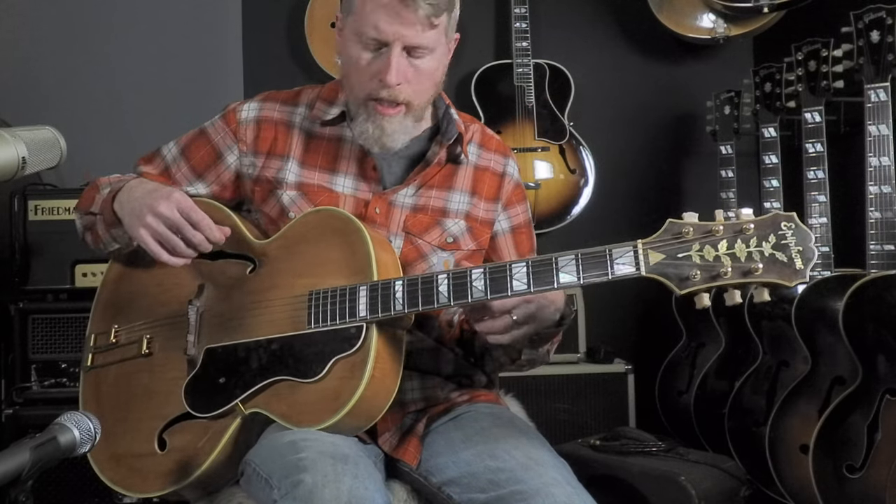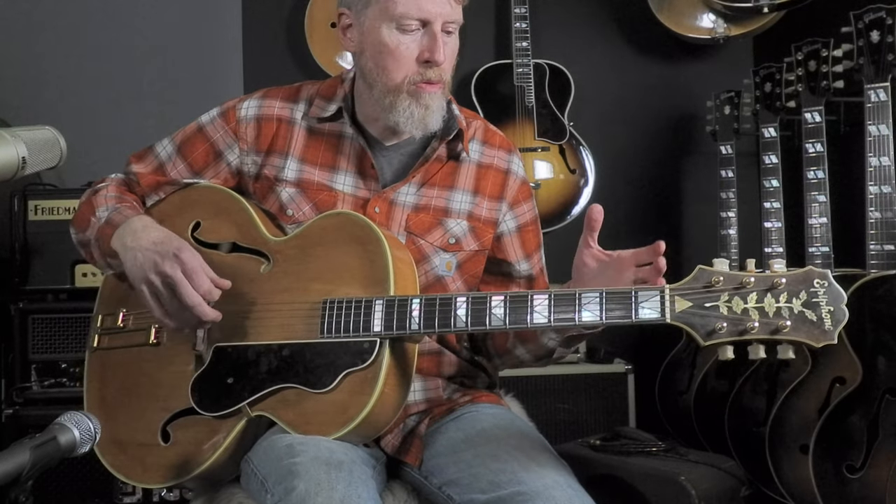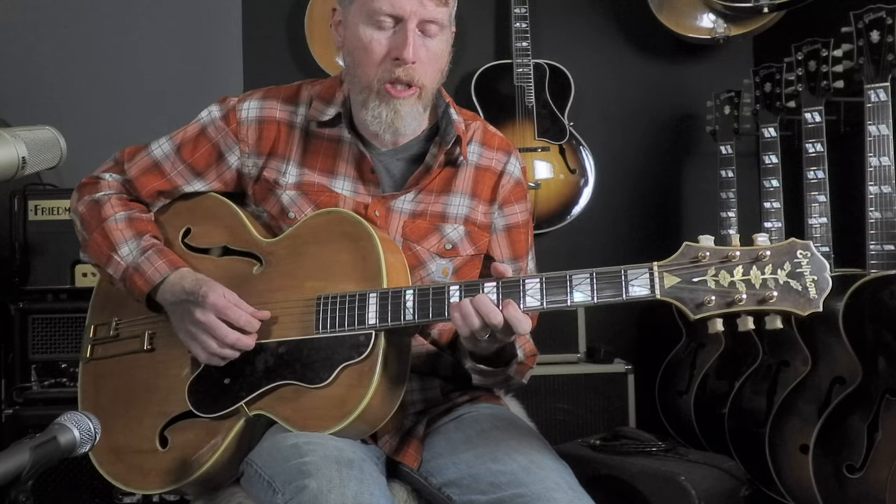As you might expect, it's got a lot of full low end for this big bodied guitar, but it's kind of a specialized guitar overall, even though it is a lot of fun to play just doing solo stuff.